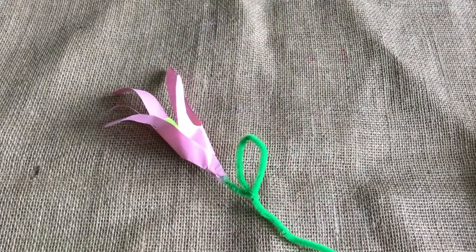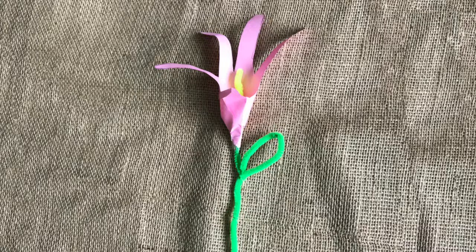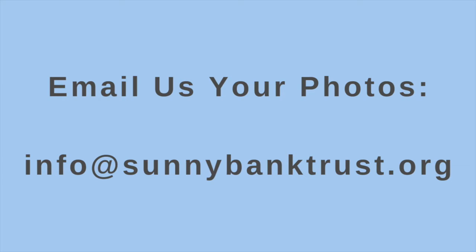I hope you enjoyed learning how to make a lily today. Email us at info@sunnybanktrust.org to share your photos from today's craft.